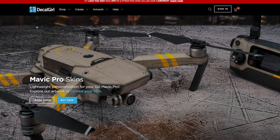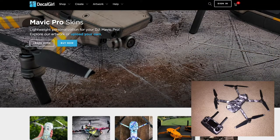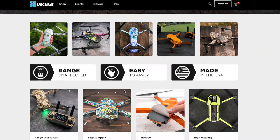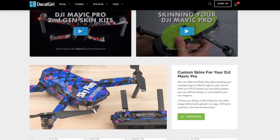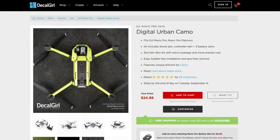Decal Girl is another company that offers skins for DJI drones. I just removed their Digital Urban Camo skin from my Mavic Pro to try this one out from Slick Wraps. Here you can see the details of their Mavic series. One nice option that Decal Girl offers is the ability to customize the skin with your logo or other custom text. Decal Girl also recently came out with the second generation of their Mavic decals, which provides even more coverage to the underbelly of the drone.